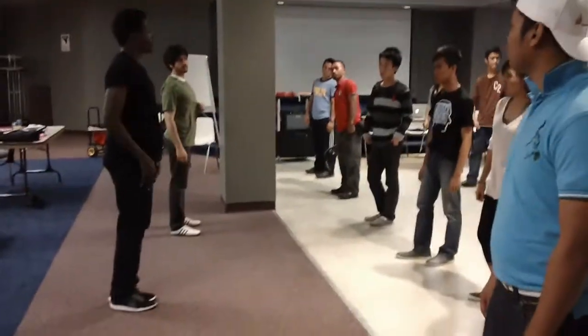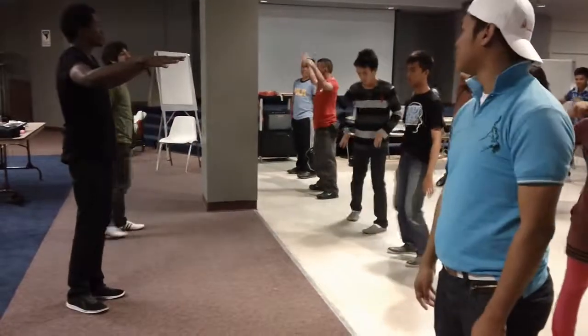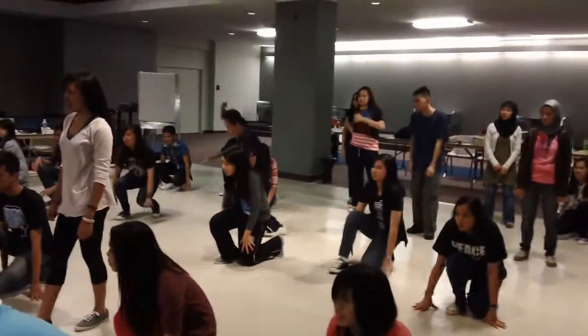Then, next thing you have is called a throw down. Everyone say throw down. Throw down. So that's the signal for throw down — you take it, you throw it down. And that's your creative transition from standing, coming down here.